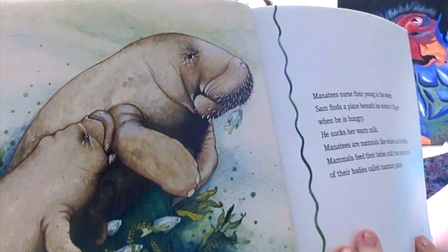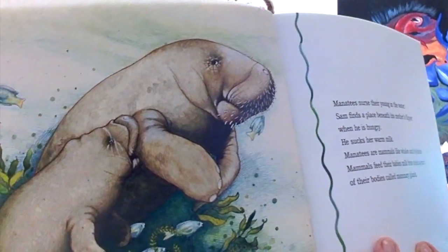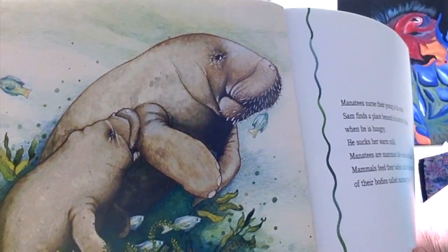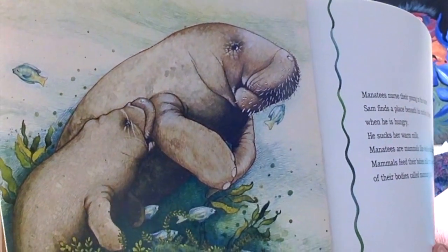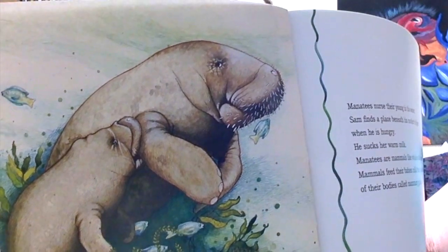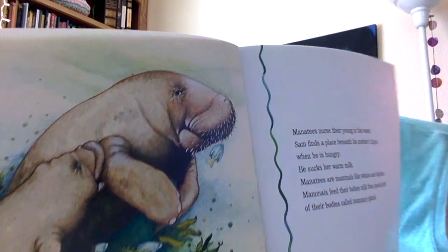Manatees nurse their young in the water. Sam finds a place beneath his mother's flipper. When he's hungry, he sucks her warm milk. Manatees are mammals like whales and dolphins. Mammals feed their babies milk from a special part of their body called mammary glands.